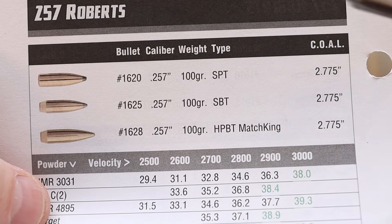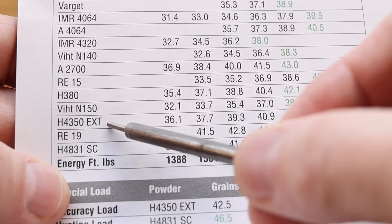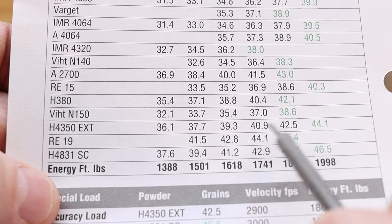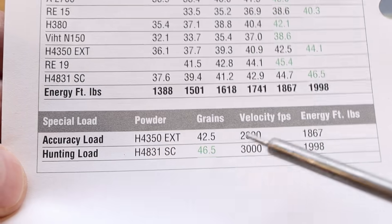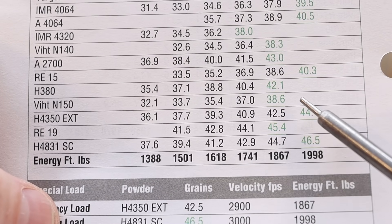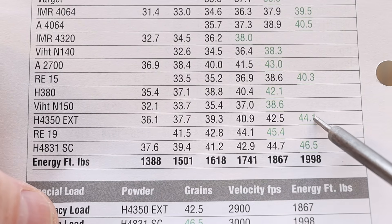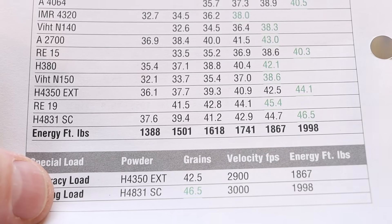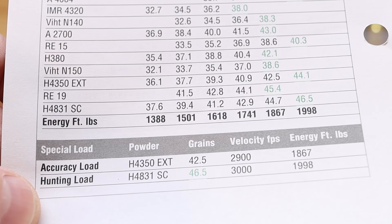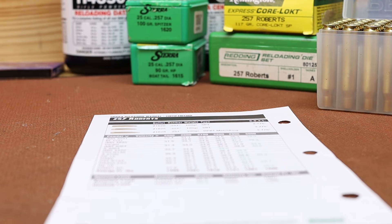The load data from the Sierra Manual for this 100 grain bullet — we're shooting the 1620 — with H4350 shows a wide range of acceptable charge weights, all the way down to 36.1 grains up to 44.1, and they call out 42.5 grains as the recommended accuracy load. On the Hodgdon website it was about 43 to 45 grains, and the Speer Manual shows 43 to 47. So this 42.5 is actually below the starting charge in the Speer and Hodgdon data, which makes it a good one to go with. Maybe we'll do 42.0 just to make sure there's no reason to get crazy. This gun has open sights — I am absolutely not going to be taking any shots over a hundred yards — so we really don't need the extra velocity, and we might as well be easy on our brass because this brass is hard to find.